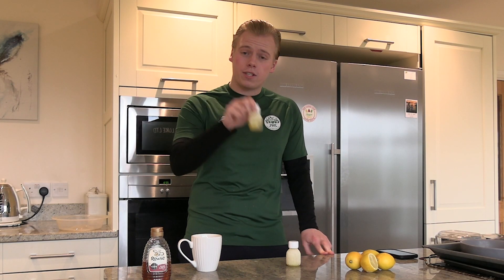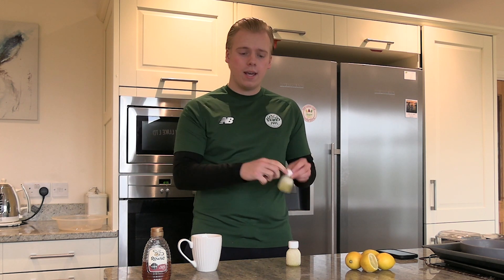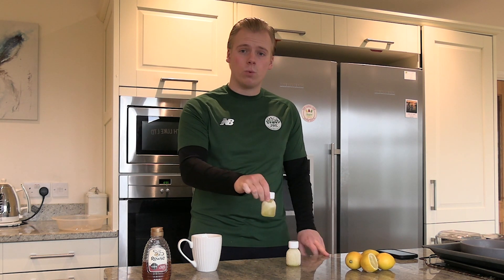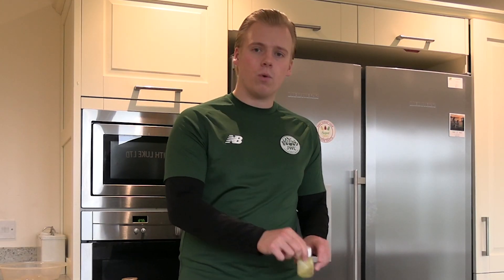Number one: if you've got a ginger shot and you forgot to take it out of the freezer the night before, then grab some boiling water, put some water in a bowl, and give it about 30 seconds, then put the shot into the water for about a minute or two. You'll find it's good to go — so put the shot in the boiling water if you forget to put it in the fridge the night before.